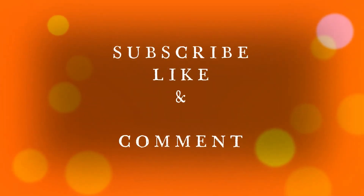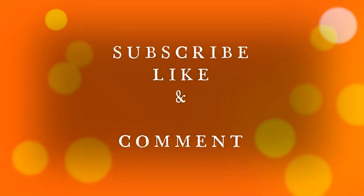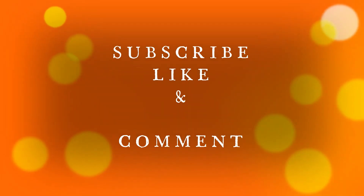Before we get into this video, please remember to subscribe, like, and comment on our mom's YouTube channel, Sunflower Essay. Good day, welcome to Sunflower Essay — it's yet another blessed Saturday.